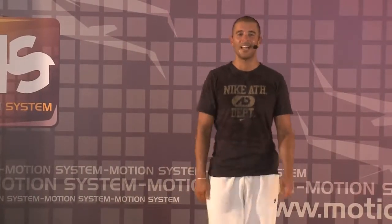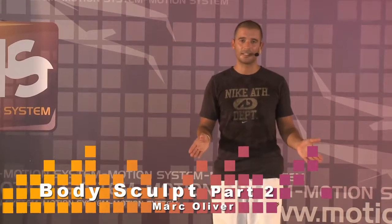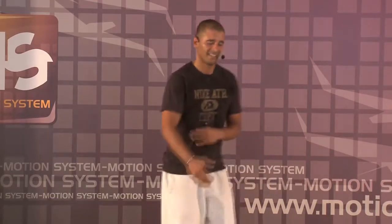Ok guys, ok girls, I will show you now the second part of this class of Bodyscout. It's a little different because we go down, we take the abdominals, we take something — abduction with the leg. I will show you something later. Let's go.